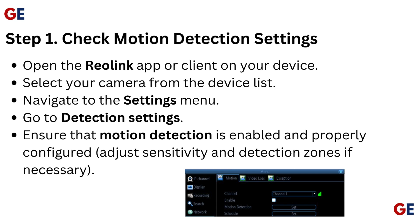Open the Reolink app or client on your device. Select your camera from the device list. Navigate to the settings menu and go to detection settings. Ensure that motion detection is enabled and properly configured. Adjust sensitivity and detection zones if necessary.